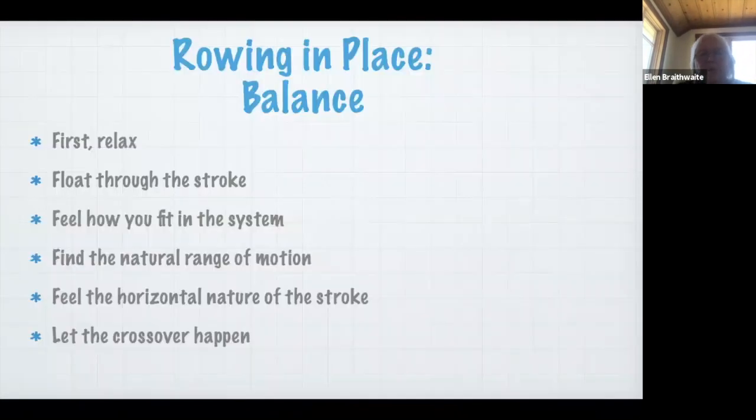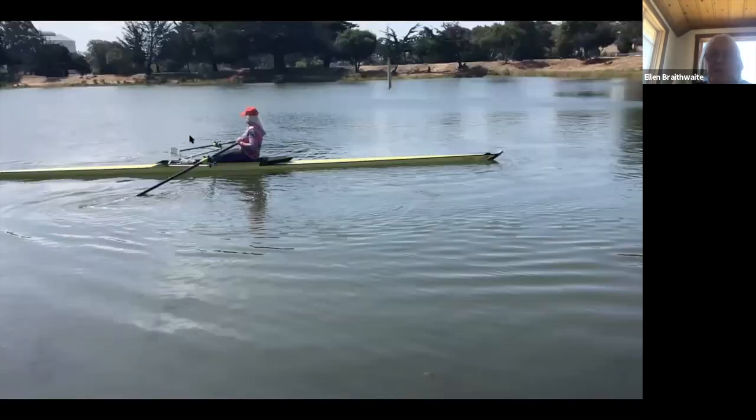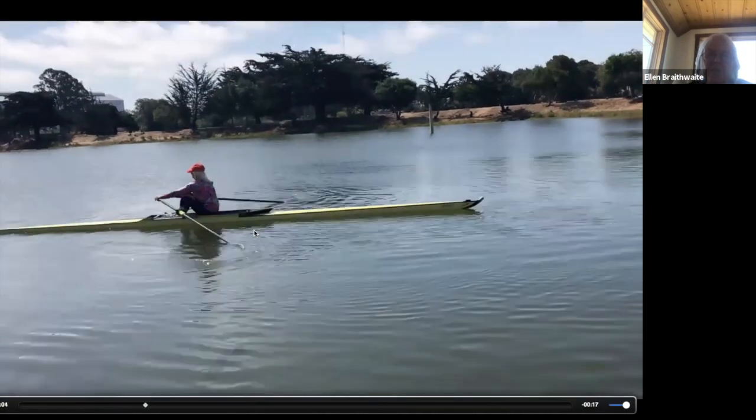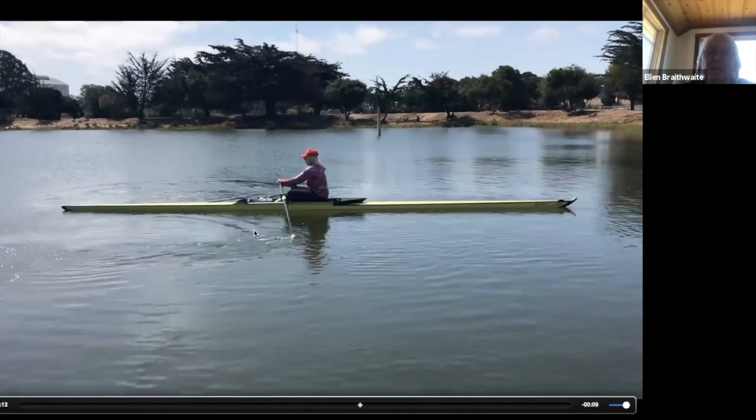The first thing the rowing in place drill can help you with is balance. You relax, you float through the stroke, you see how you fit in the system, you find your natural range of motion, you can feel the horizontal nature of the stroke, and you can let the crossover happen. Your upper body stays really loose; you follow the path of the handles, and that tells you the handle height and the blade depth. You can see the blades stay at a nice depth as you just float through.